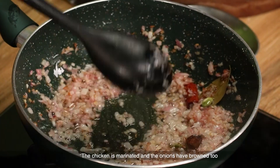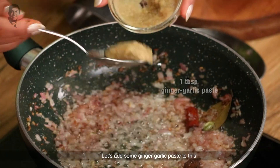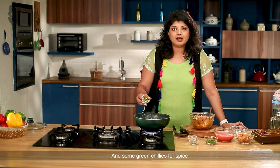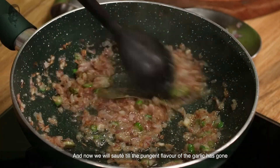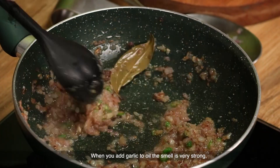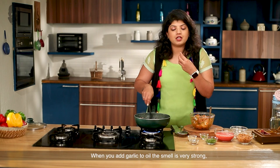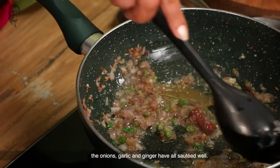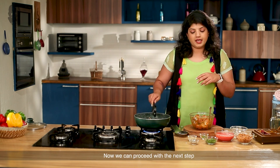So the chicken has marinated and the piaz has also browned. Let's add some ginger garlic paste, and for the spice we will add a little green chili. Cook it until the raw garlic smell goes away — when that raw smell is gone, it means the garlic is cooked through and you can proceed with the next step.